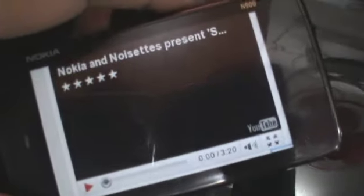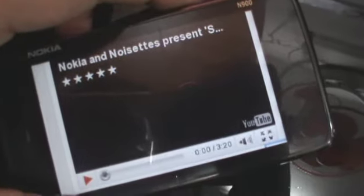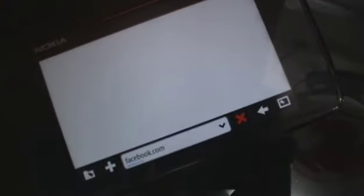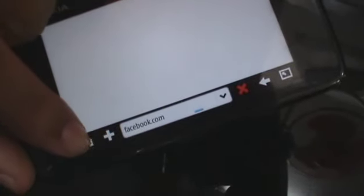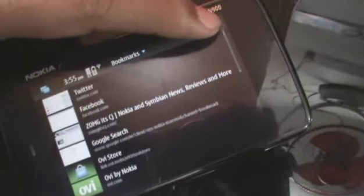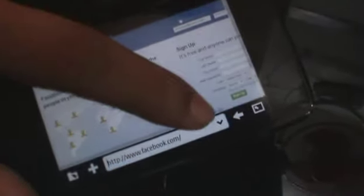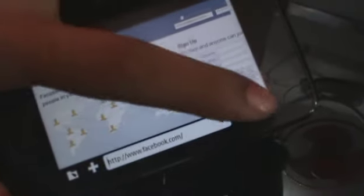Now there isn't exactly tabbed support on this browser, but since the N900 can multitask so well, you can open as many pages as you want. For example, let's check out the Facebook page. You can either add this page to a bookmark or you can open up your bookmarks right there. This is the progress bar that shows you how the page is loading up. You can stop the page, go back, or go to full screen mode.